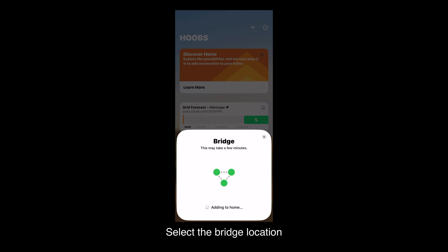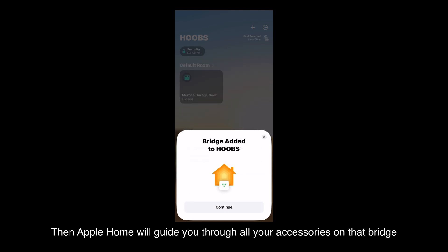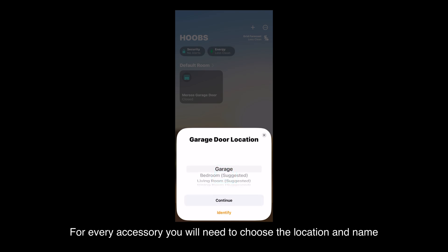Click Add Anyway. Select the bridge location and name your bridge. Then Apple Home will guide you through all your accessories on that bridge. For every accessory, you will need to choose the location and name.